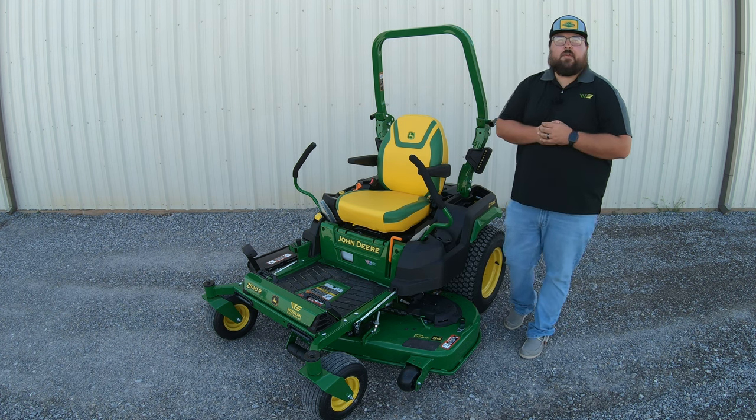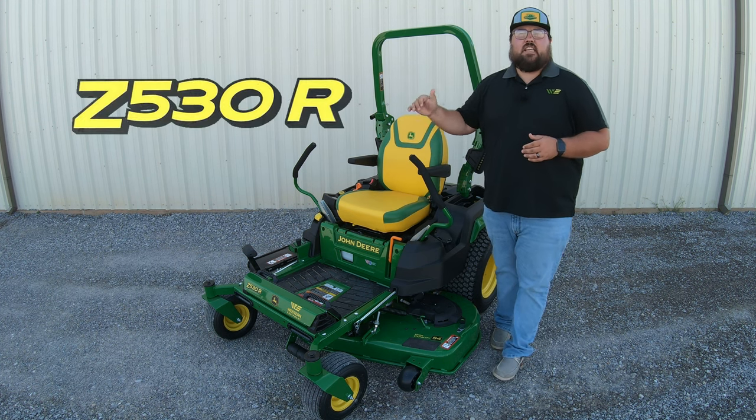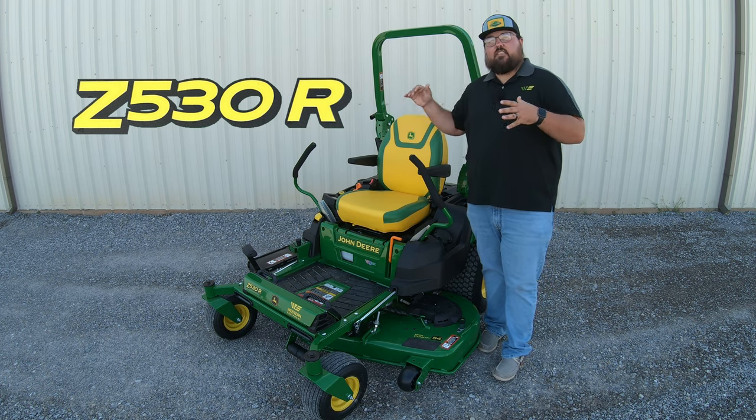What's up guys, this is Bryn with Western Equipment. Now let's jump right in and start talking about this Z530R. In the model number, what we've got is the Z530R, so let's break that down. Z is going to stand for zero turn — as you can see, this is a zero turn mower.